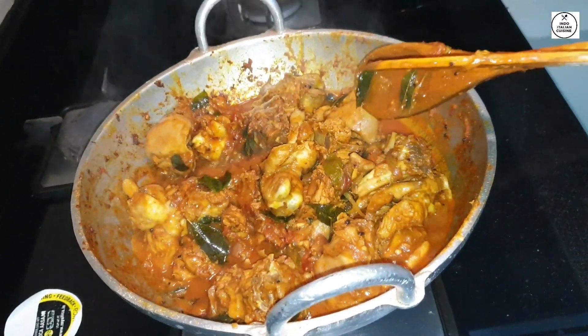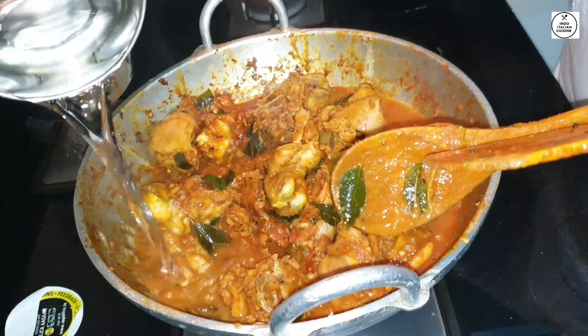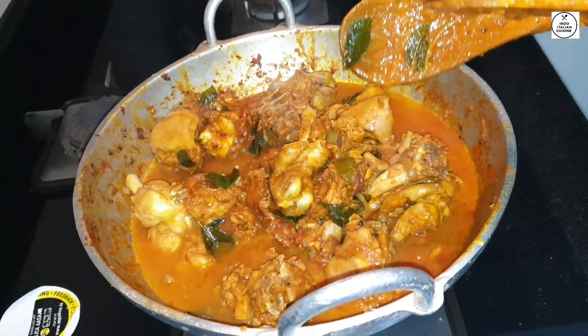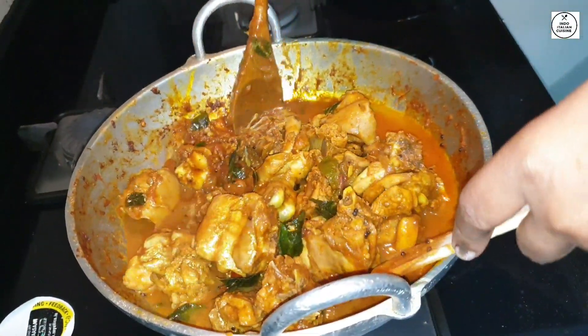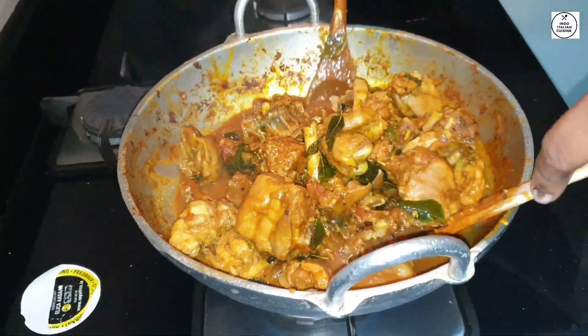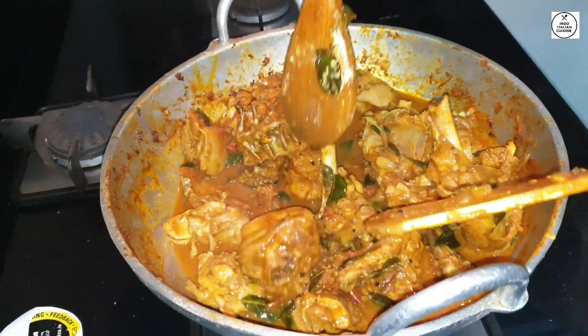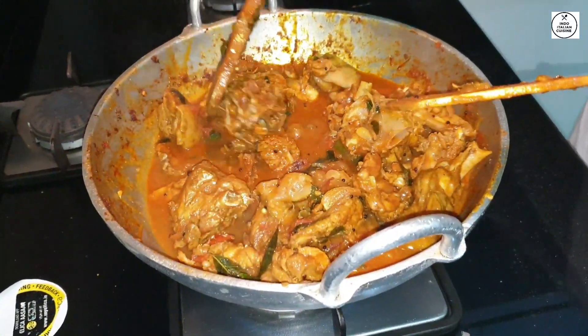I'm going to mix it up like this. I'll mix it up like this. I'm going to mix it up.